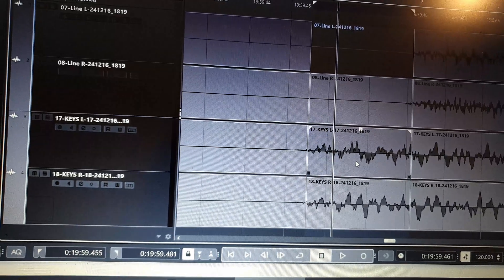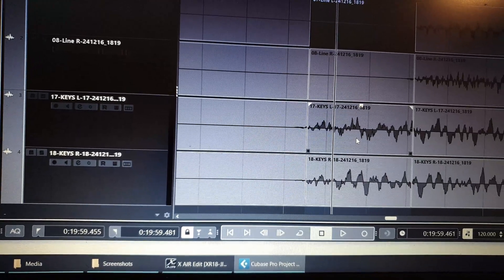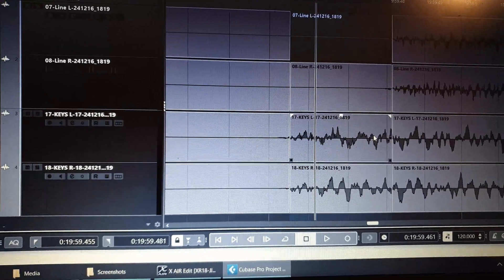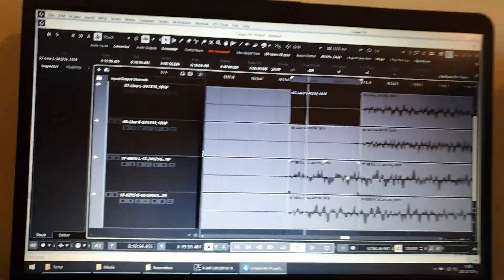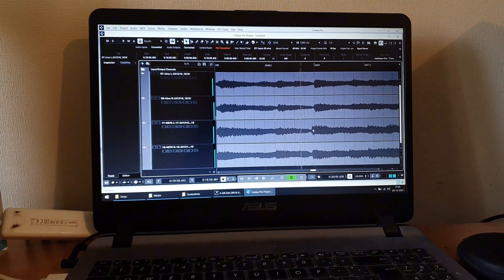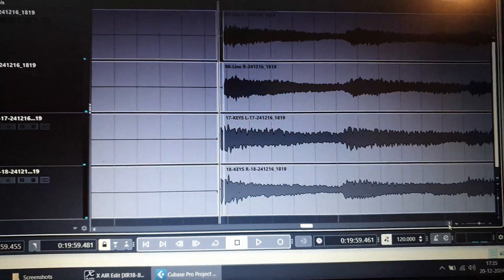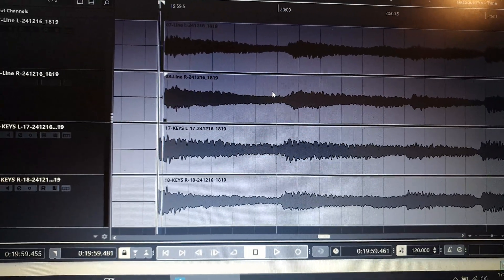A delay of around 8 to 10 milliseconds would be acceptable, but 26 milliseconds is too high for my taste — it's noticeable to me and not good enough for playing. With this information, I hope you can decide whether this system is good enough for you or not. Thank you very much for your attention, and I'll see you in the next wireless in-ear system review. Bye!